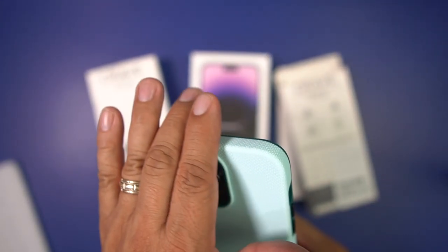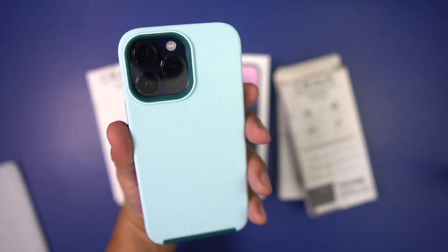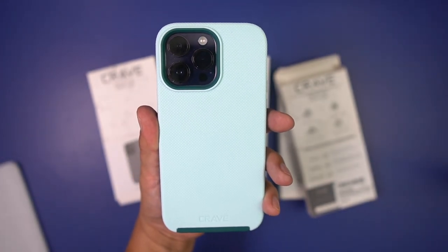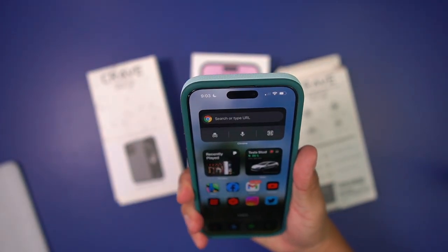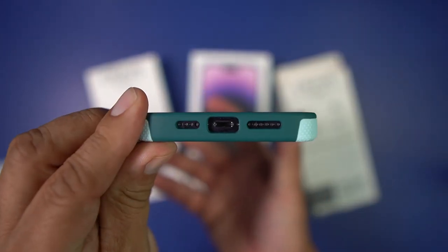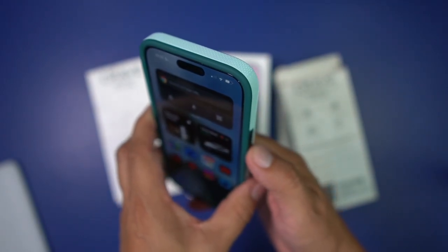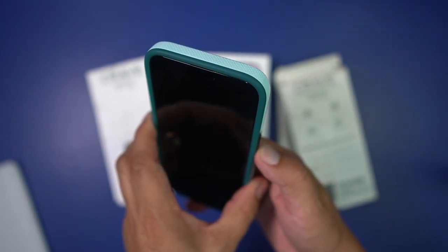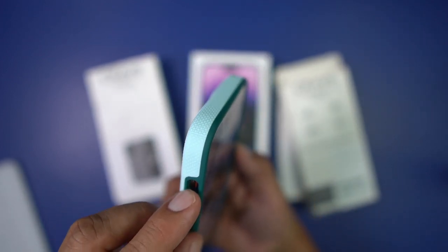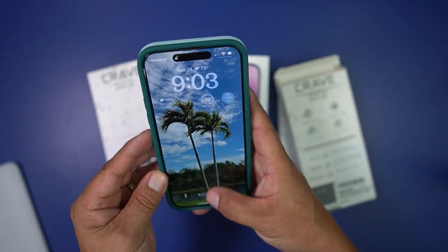This is a really nice case — really light. Look at that, isn't that beautiful? I do like that the corners are reinforced. Check out the cutouts for your USB-C and speakers, and for your volume up and down and power button — precise cutouts. There's also an opening for your alert slider. I'm really liking this.